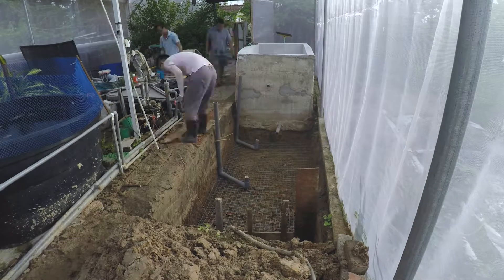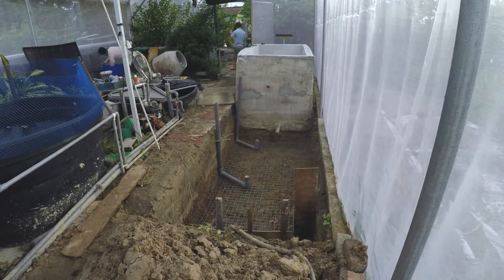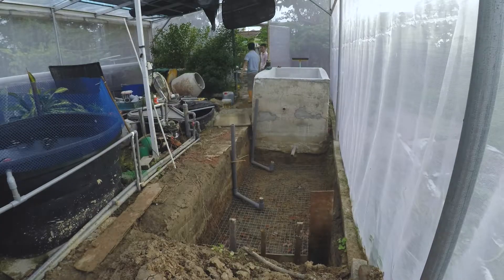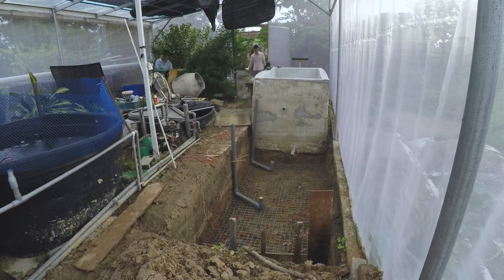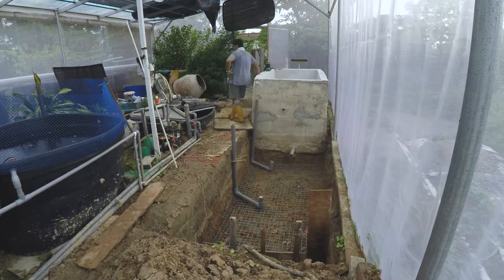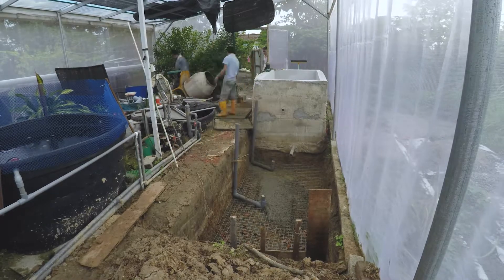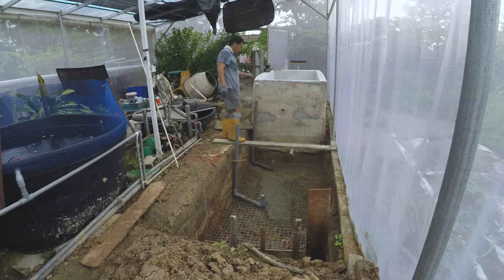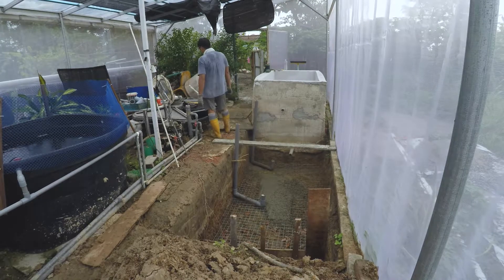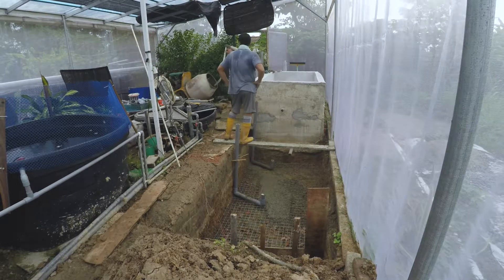This is not an easy task because a lot of manpower is needed. We try our best not to call for help and just do it on our own. During the concrete pouring time, we did ask a favour from my partner's cousin to assist us, because an extra bit of help may speed up the progress.